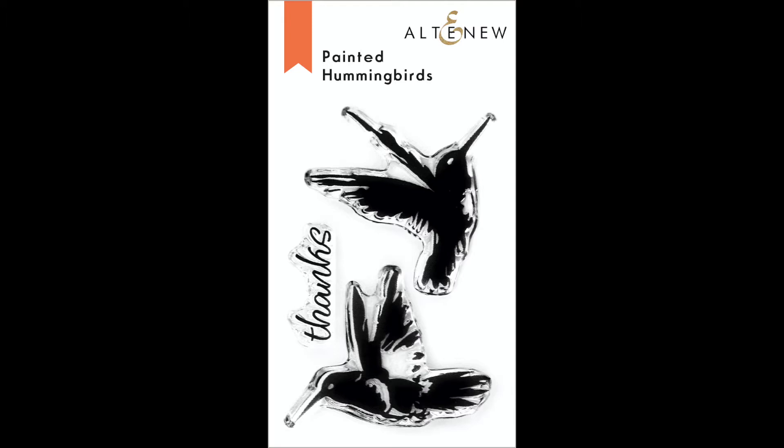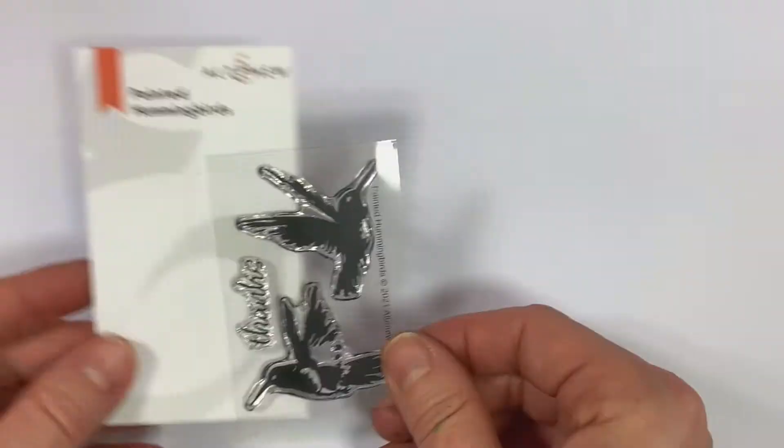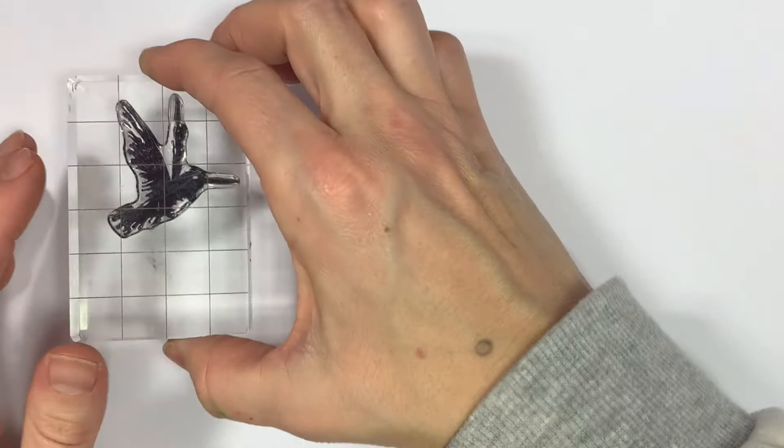This is the Painted Hummingbird Stamp Set from Altenew. This is a 2x3 stamp set with three individual stamps. Add a delightful feathery touch to your paper-crafted project with this pair of winged creatures. This sweet little stamp set includes two hummingbirds with a hand-painted look.